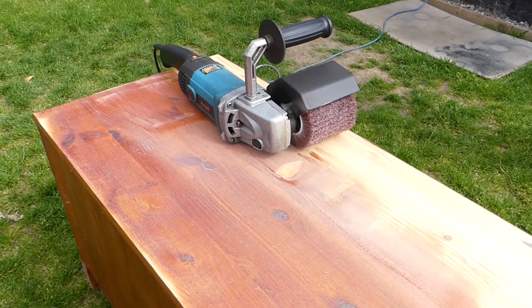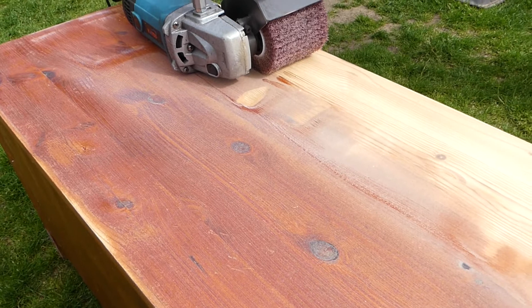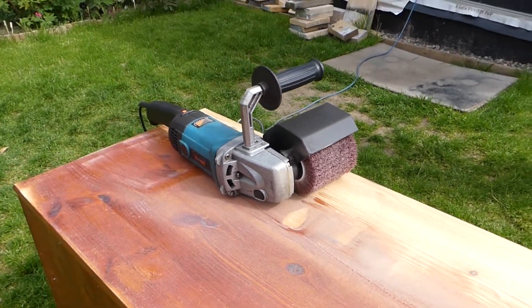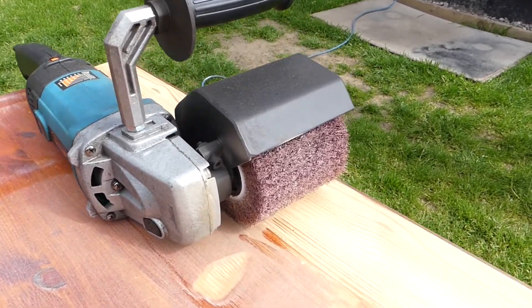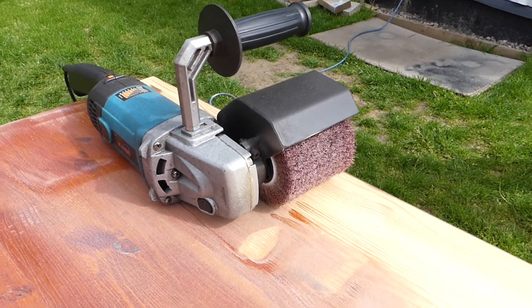Okay guys, so we were struggling with the sanding paper because the layer of varnish or lacquer on the top was too thick. So we decided to use this burnishing machine with the sanding attachment instead of normal sanding paper.